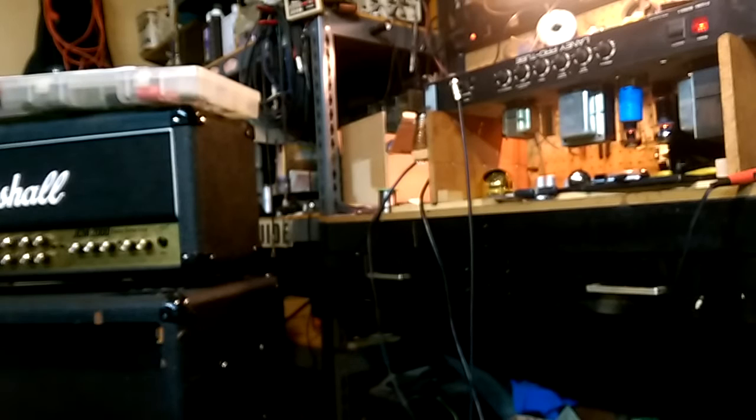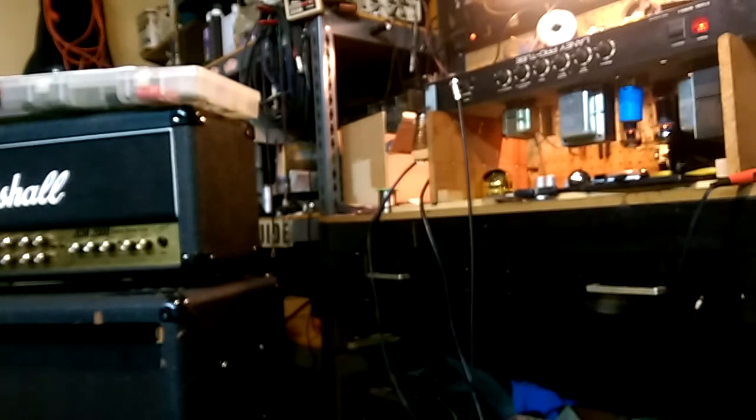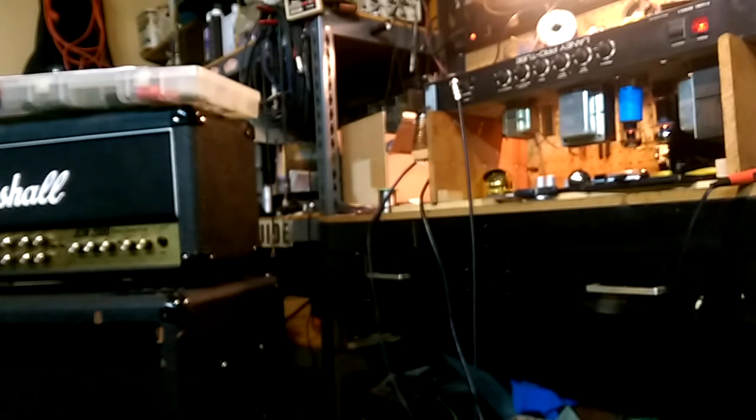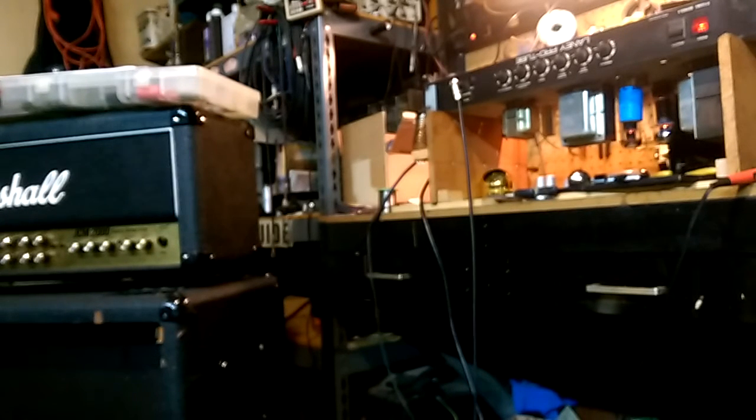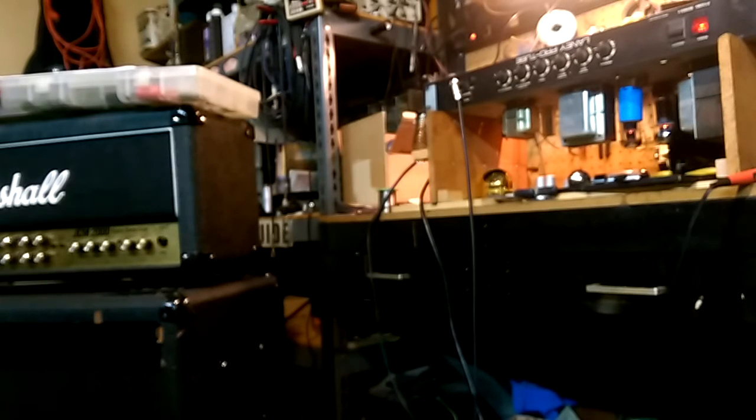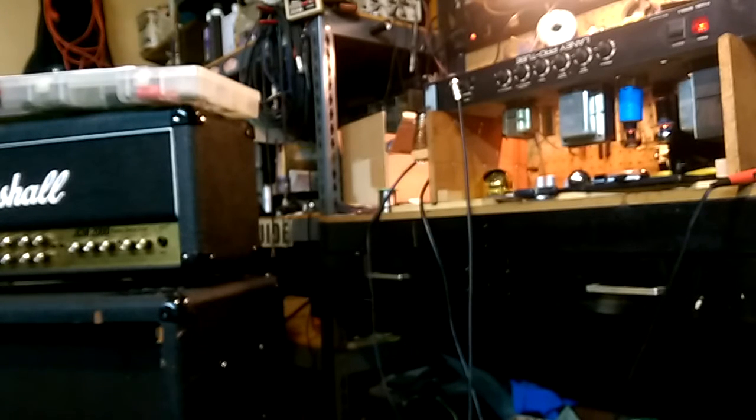We'll give it a quick run through. Knobs are set exactly where we had them before, no changes there. It's pretty muddy. It's pretty nice and fuzzy. We've got not much more noise than we had before, but I'll have less once I shield it.